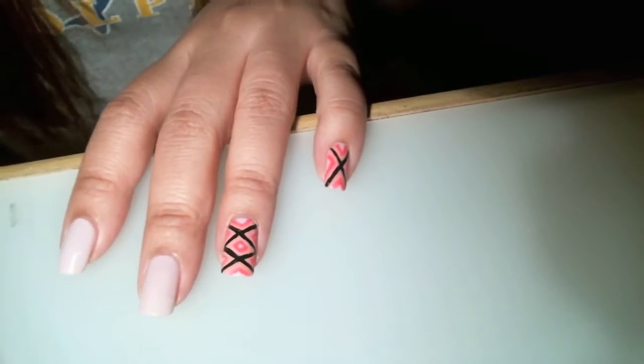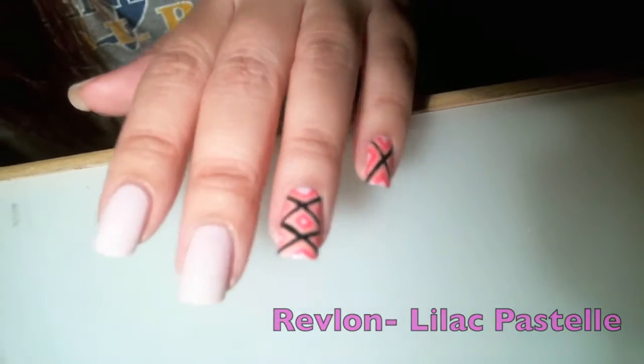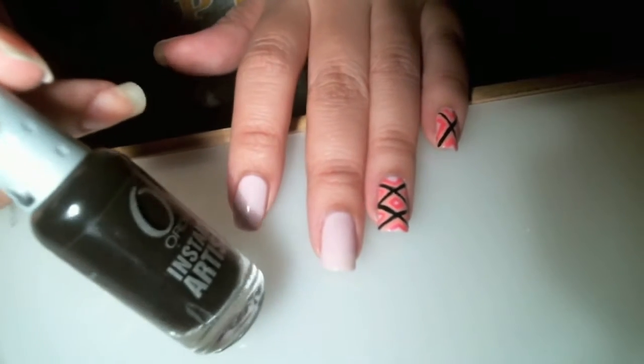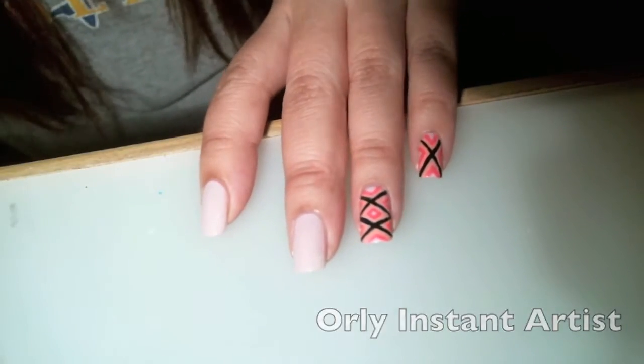For the base coat, I used Revlon Lilac Pasteli. It's a really light, pretty pink. I'm also going to use my Orly Instant Artist for the black lines.